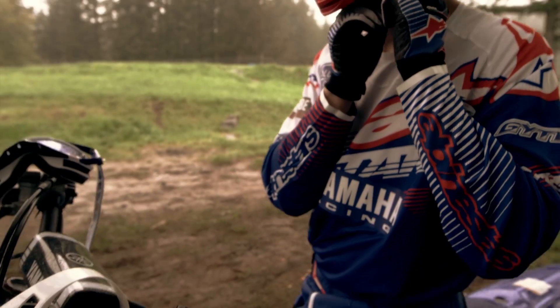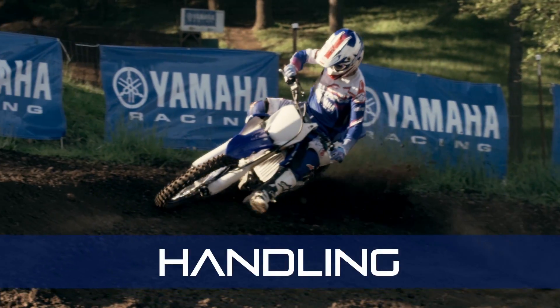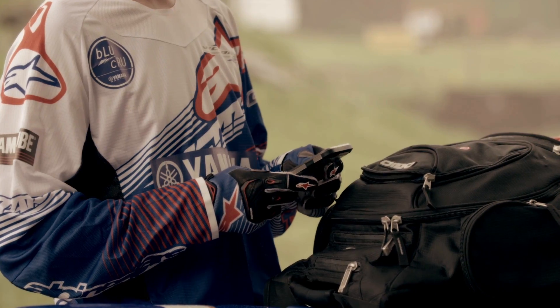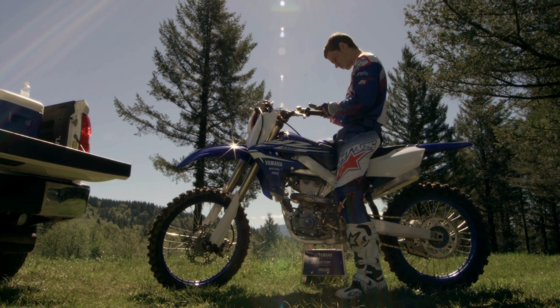You bought a YZ because you know it offers the best combination of performance, handling, and technology. The Yamaha Power Tuner app just gave you a huge leg up on everyone else — a brand new way for you and your YZ to be connected as one.